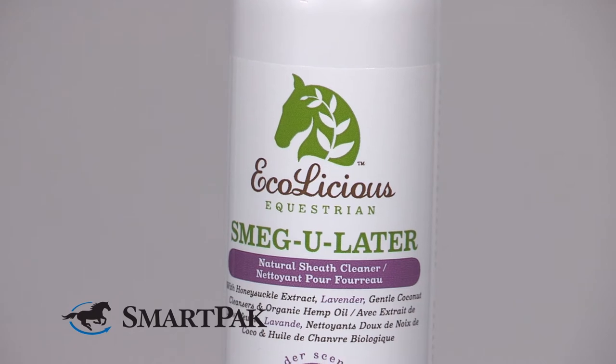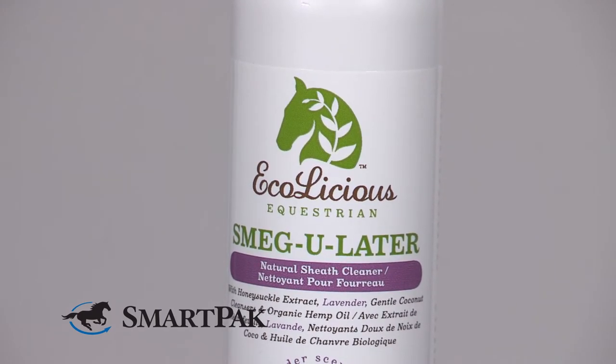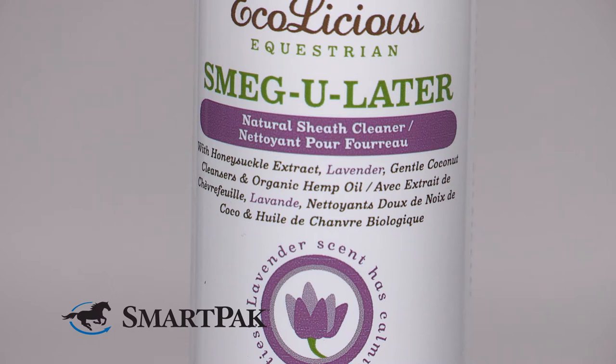Hi, I'm Jessica from The Barn Team and today I'm reviewing Echolicious Smegulator. This all-natural sheath cleaner is gentle yet really effective. It's made with coconut-derived cleansers. It also includes honeysuckle extract for sensitive tissues, but my absolute favorite ingredient is the lavender essential oil.